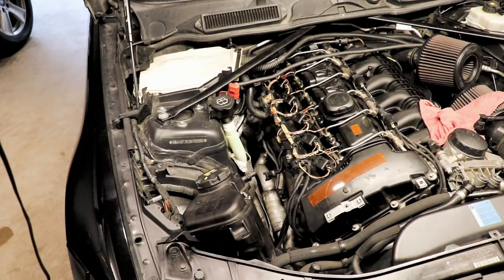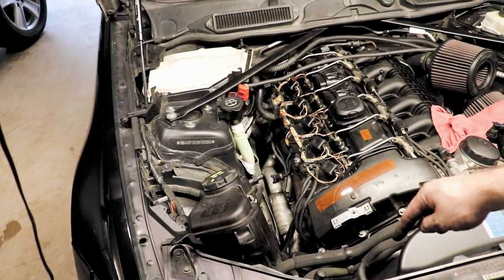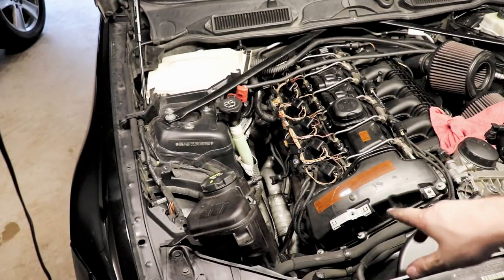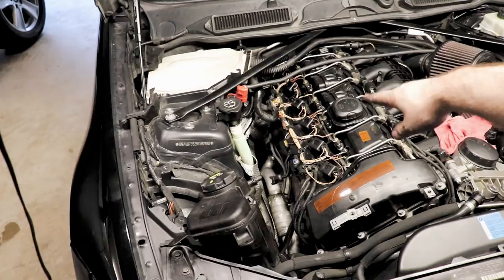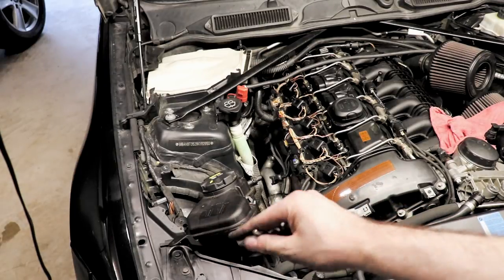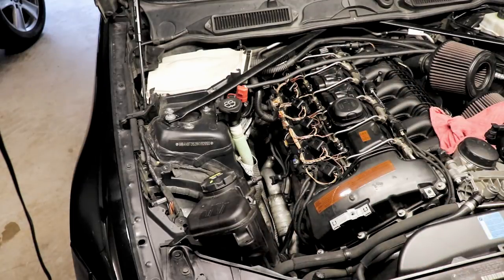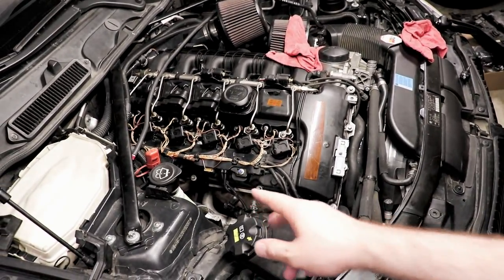Now we just have that front connection at the actual intercooler piping, and we'll see about whether or not we have to remove the fan shroud. Overall, just take your time. If you remove your valve cover and the heat shield, you've got lots of room to reach back there. If you can get your hands on one of these flexible extensions, it's very handy — you'll have just enough room to be able to turn it. That one wasn't finger tight, it was fully tight.